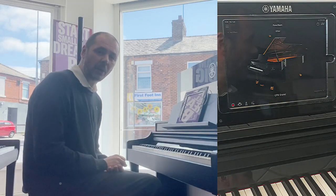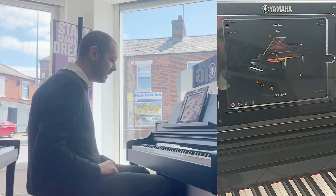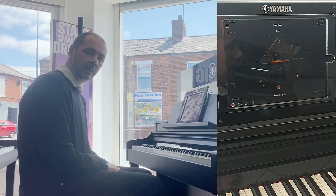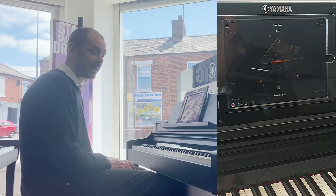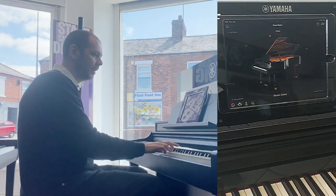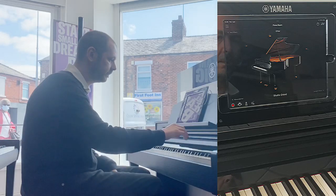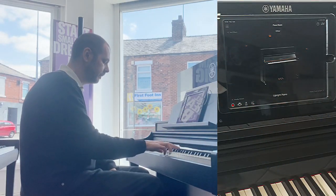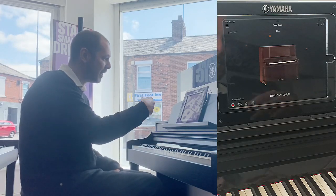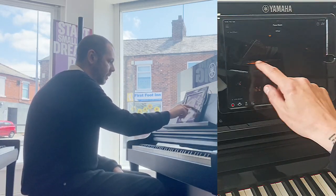You turn the piano on and it's Yamaha's CFX Grand — the same default as any other Yamaha digital piano. From the app, you can see CFX Grand there. If you swipe left, we've got a Bosendorfer, which is a mellower European-made piano — the Bosendorfer Imperial Grand. Then we've got a Studio Grand, which has a very recognizable tone from lots of pop music. Then we've got an upright piano, and then a honky-tonk. That's all on the initial menu, which is Piano Room.